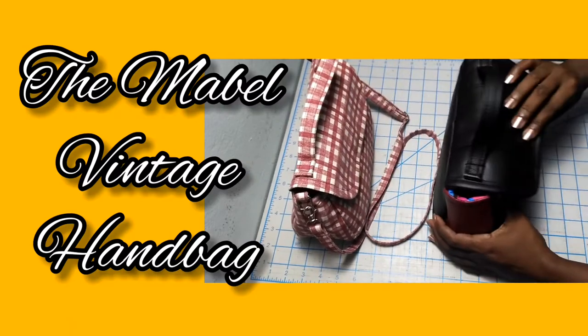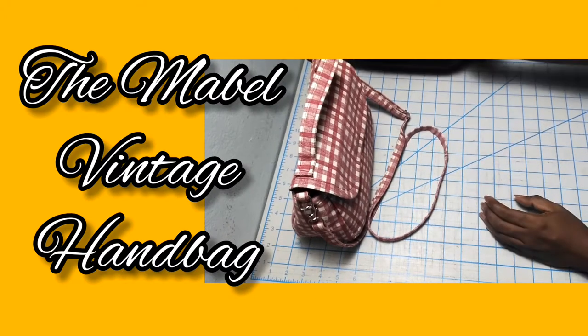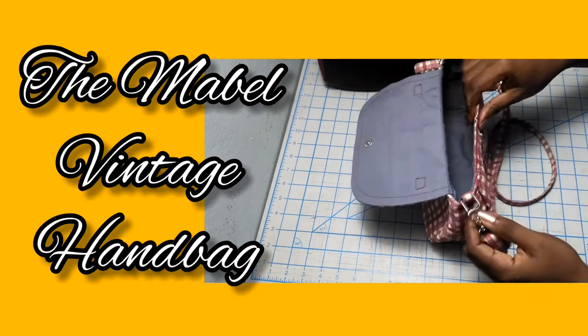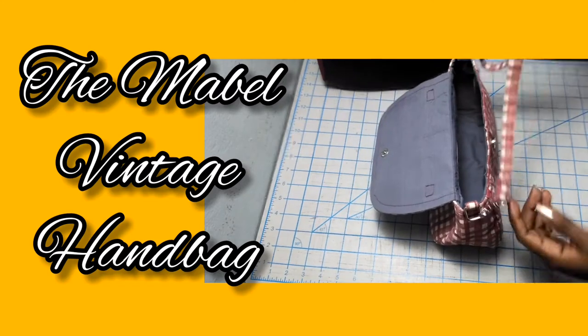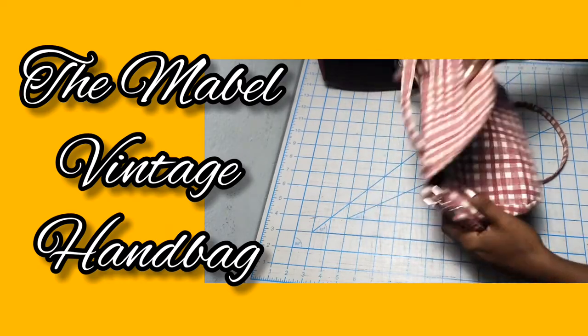I added a slip pocket to the inside — you can do that as well if you wish. I also want to show you another one I made previously that I added a crossbody strap, and I will link to a video tutorial showing you how to make your strap tabs and your crossbody strap if you desire to wear your bag across the body.